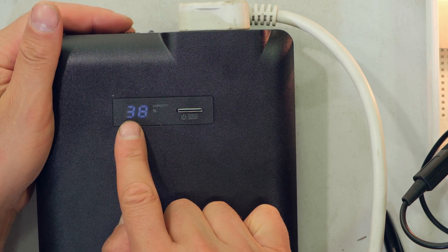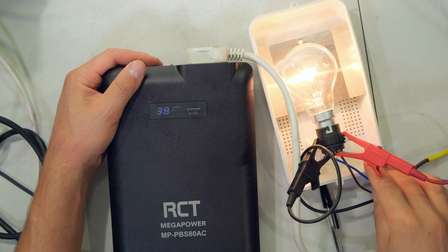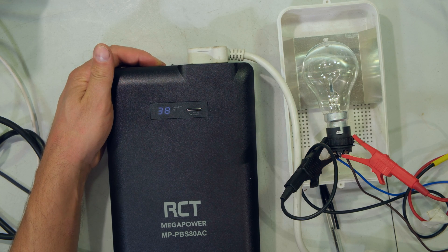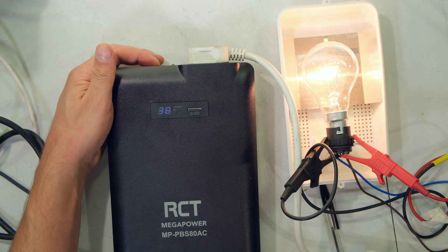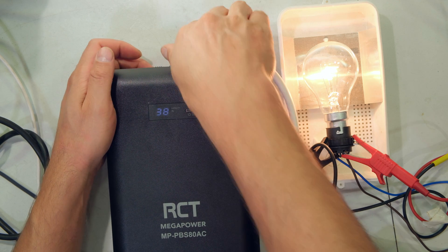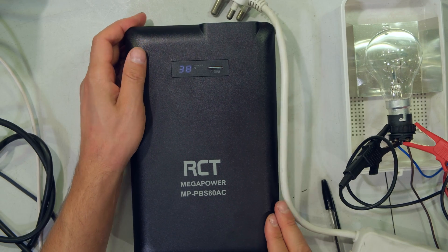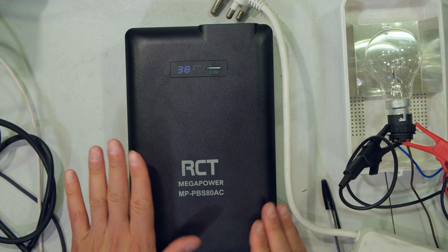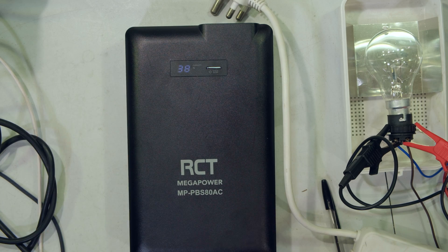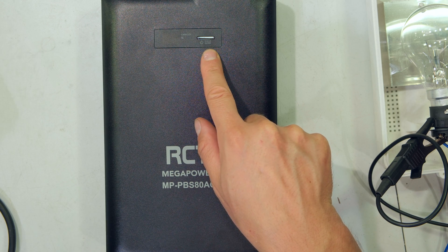The unit will carry on depleting until it gets to zero and then cut off the power. If I don't want the AC on I can switch it off just like that, and turn it back on just like that. It has overload protection built in. Everything is now unplugged, and if left like this it will auto power off in about a minute — and there it auto powered off because nothing was connected.